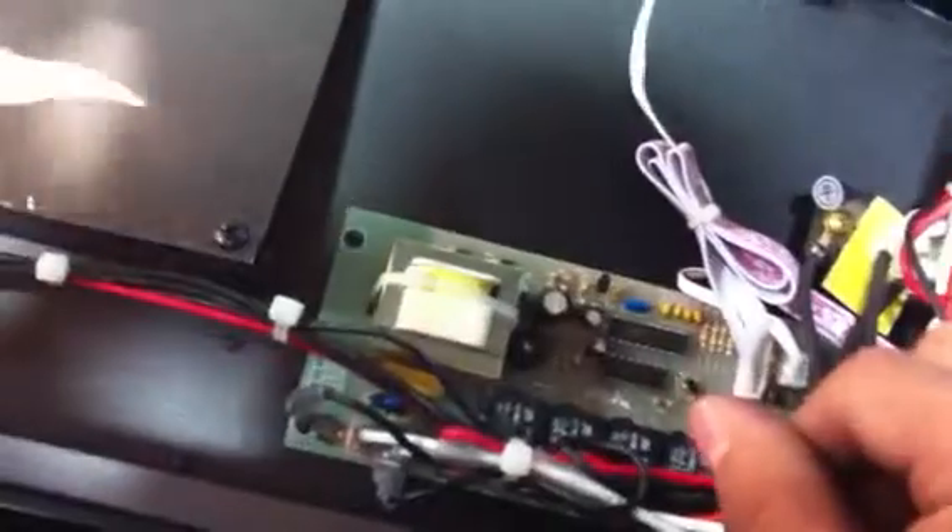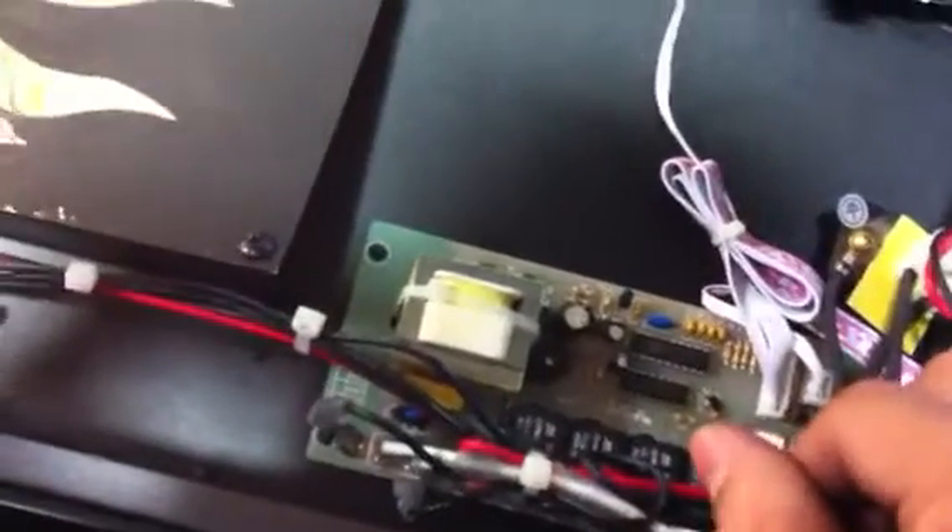The electrical problem is the first black wire that you see right here — right now it's disconnected, so the frames are not moving. I'm gonna connect that at this moment and you will see how they will start moving. That is the first thing you want to check to make sure that it's not an electrical problem.